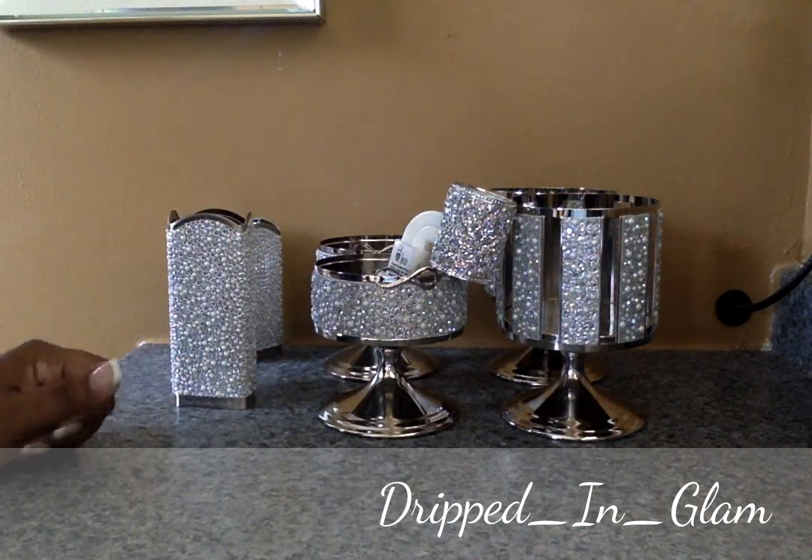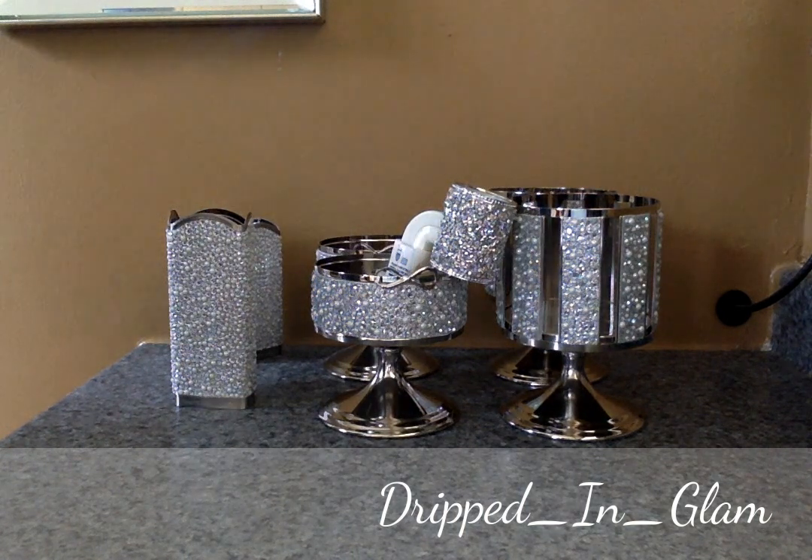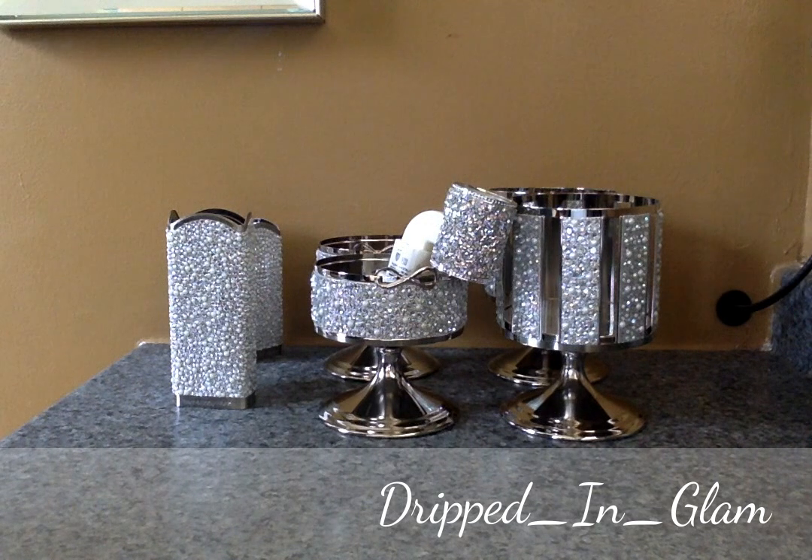Another tip: I get these when they're on sale. You can always go to RetailMeNot and search Bath and Body Works — a lot of times they have $10 off $30 or 20% off your total purchase. Everything here I bought using a coupon or some type of deal, like free shipping plus a free item under $14. All right guys, I will talk to you soon!